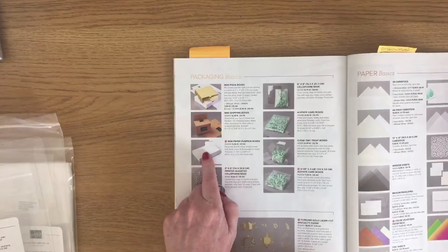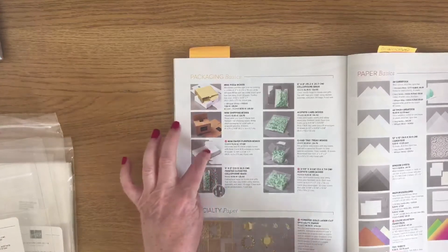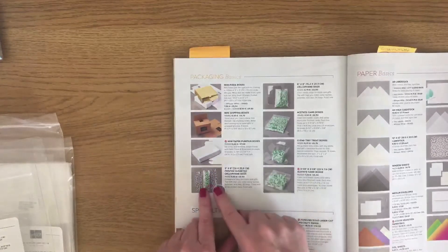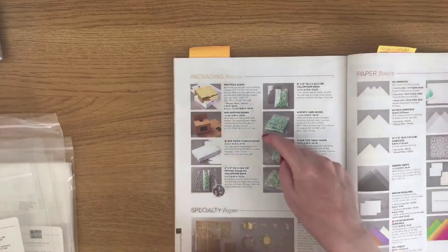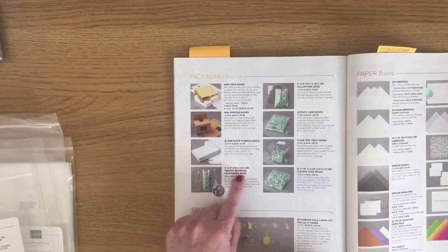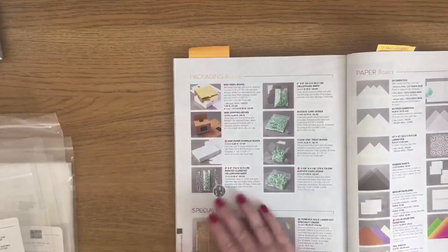These are five and seven eighths by three and three quarters by one inch high. We also do various cello bags — we do a three inch by nine inch wide printed gusseted cello bag.